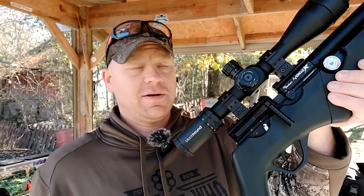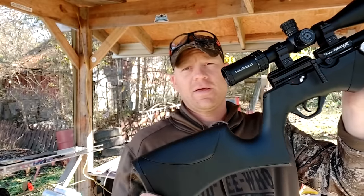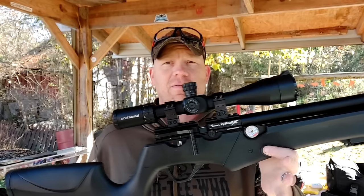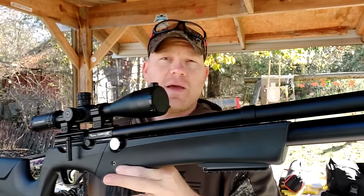Hey everybody, how you doing? This is about to be a really fun video out at the range today with heavy metal. This right here is why today is gonna be a good day. This is an AirVenturi Avenge X, and this is our very first trip to the range with this baby.